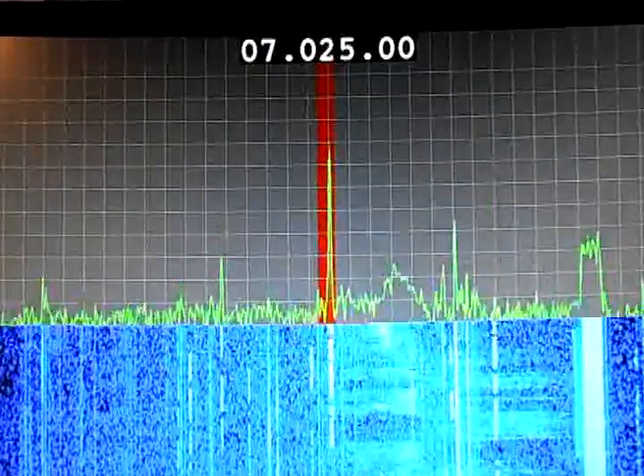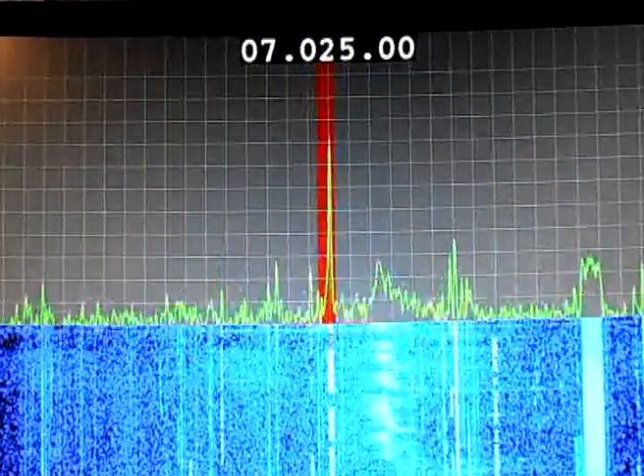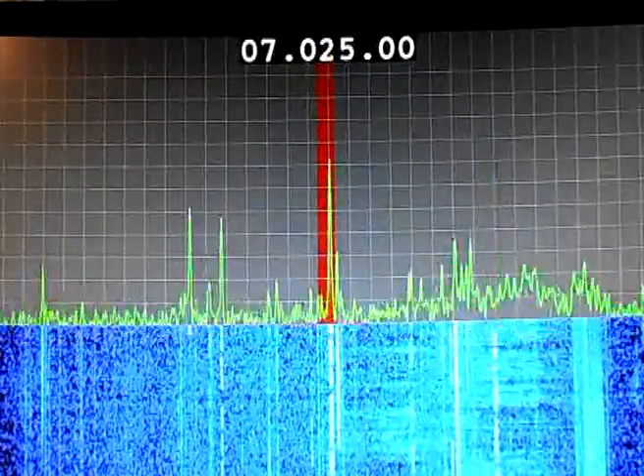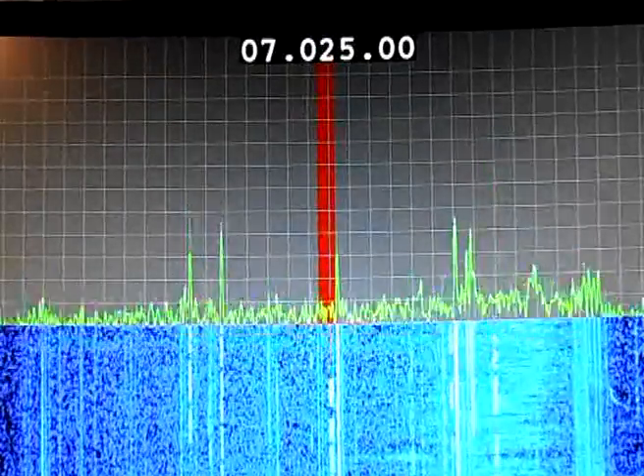Here we have the latest version of the Panadaptor SoftBand. I've got the frequency display at the top and a nice strong CW signal in the middle.